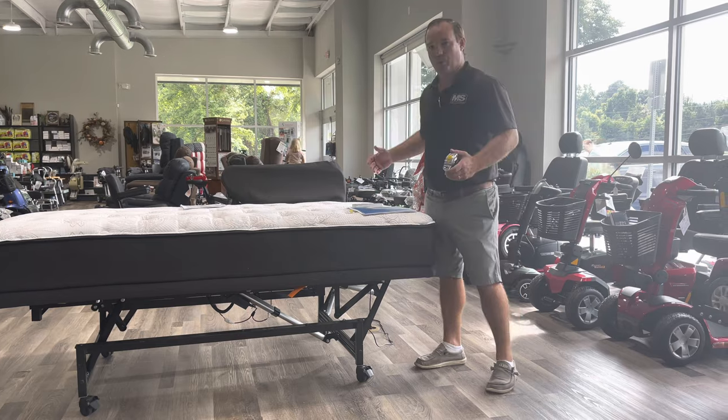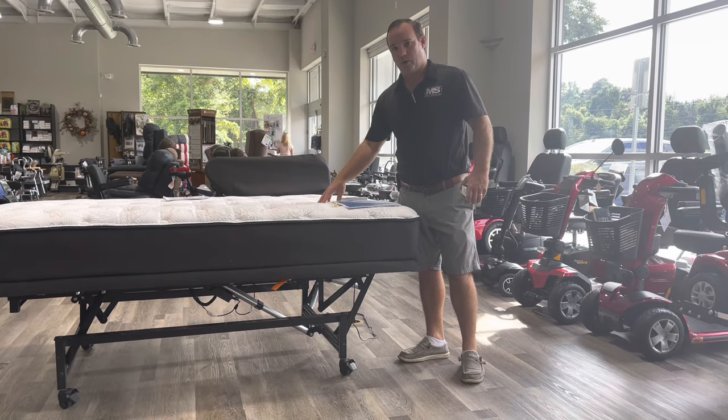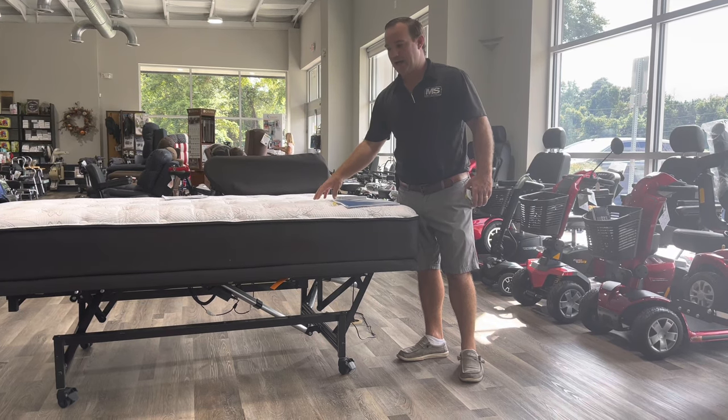With a high-low bed you can't put a headboard on it — you can put a headboard on the wall, but you can't attach one to the bed itself. Now with a premier bed or a value series bed you can, but we're talking about the high-low bed.